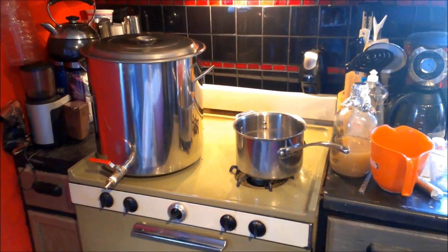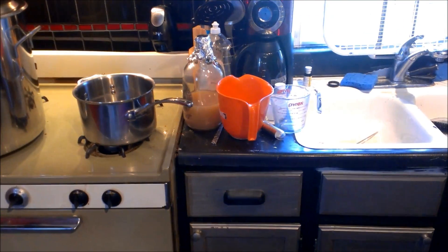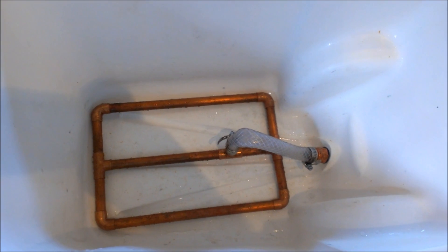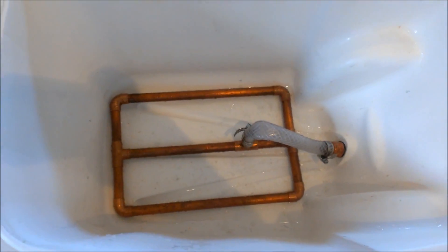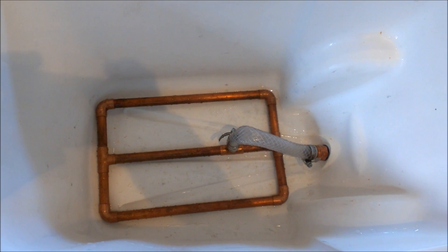I've got my water boiling, some pumpkin in the oven, and my yeast starter going. But that's going to be it for this video on building the mash tun — it's all set to go. I'll do a part two where I go over how I finish brewing the beer.